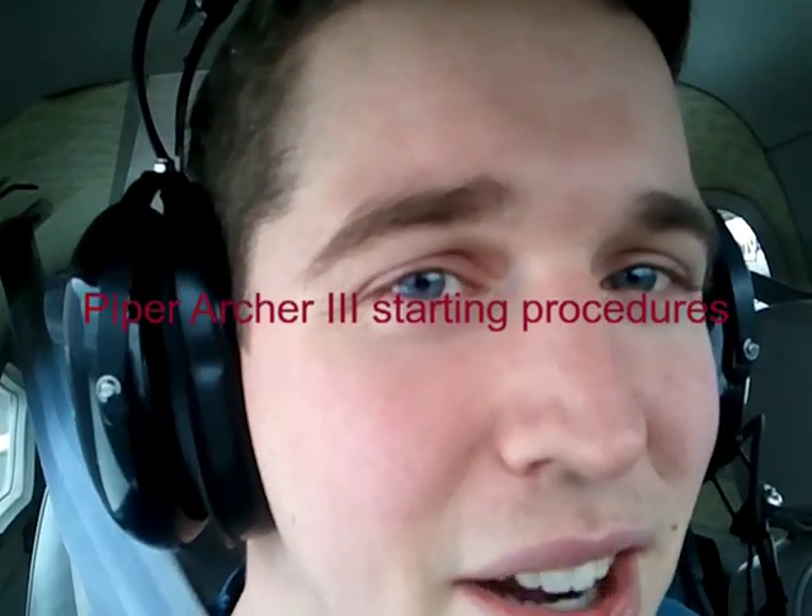This is the Piper Archer 3 starting procedure. My name is Derek, I'm your friendly CFI. This is Ash, our pilot for this flight.